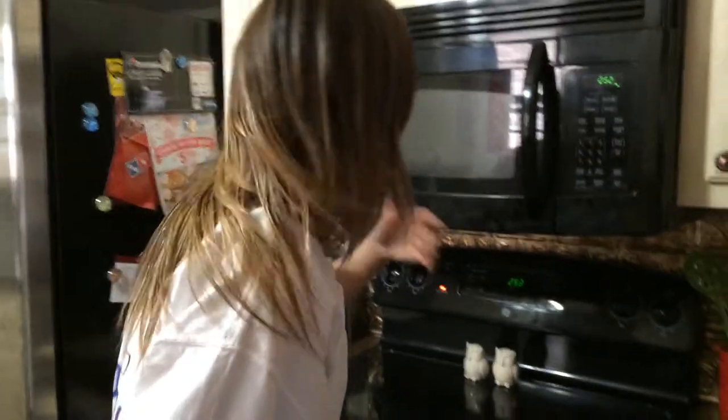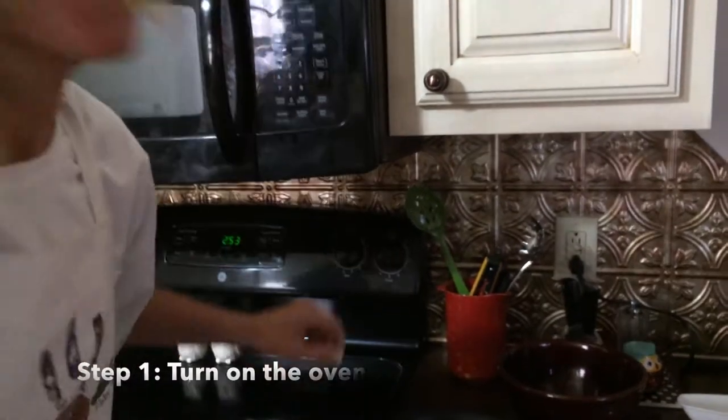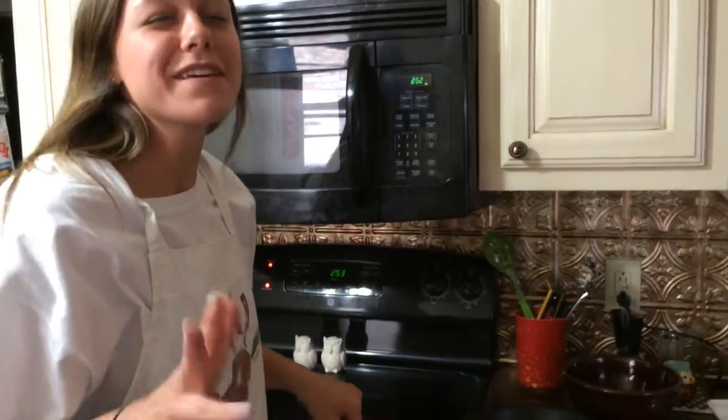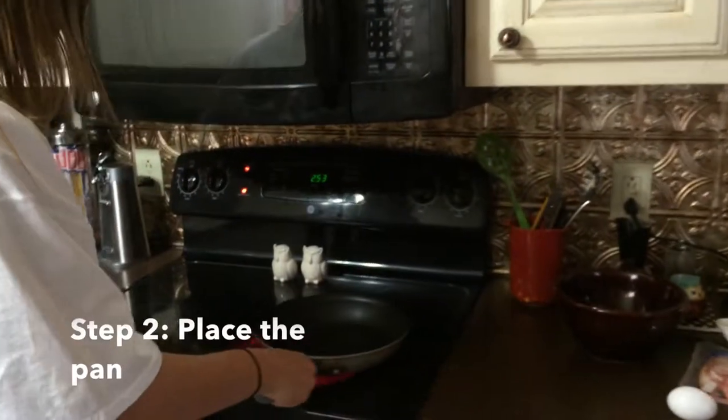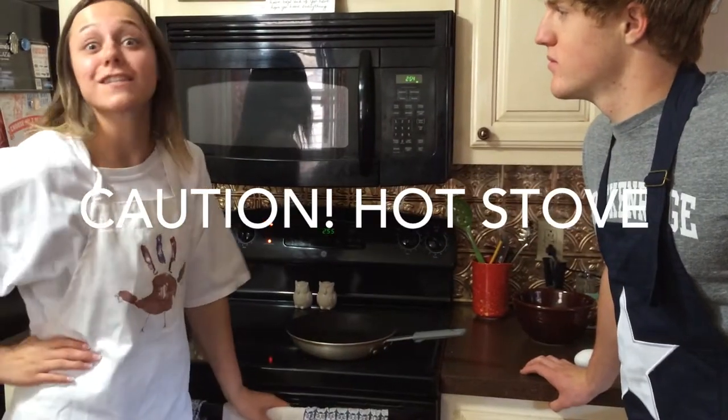To begin, we need to turn the oven on. Heat to medium — 375 medium — and then place the pan right there. Be careful around the oven; it is extremely hot.